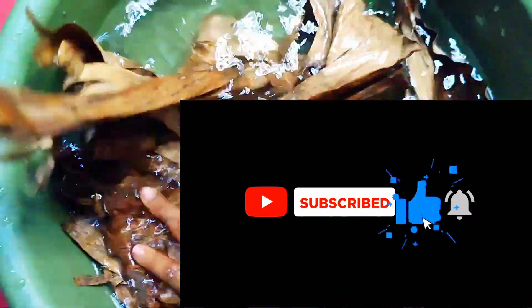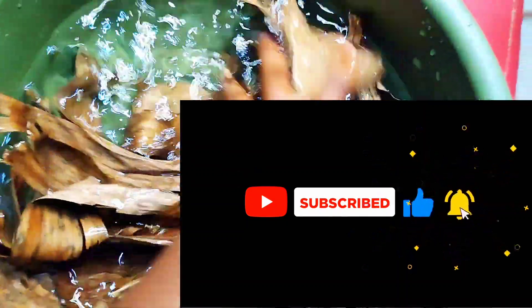If you have not subscribed to my YouTube channel, just click on the subscribe button — it is completely free — and turn on your post notification bell.